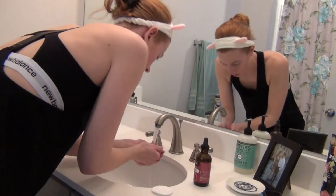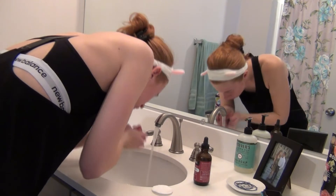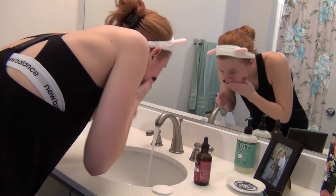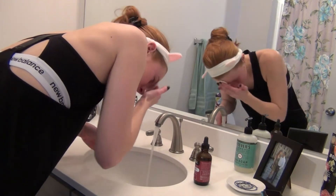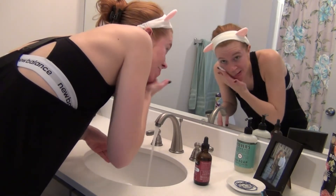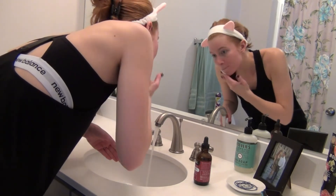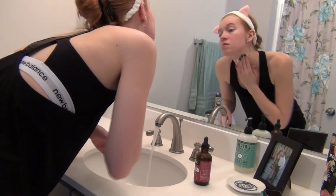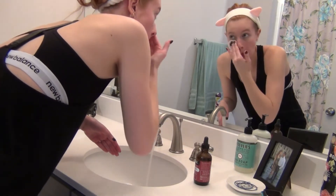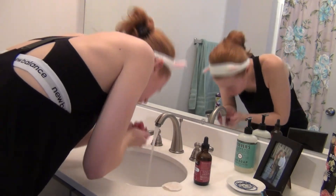I start by taking my eye makeup off, and then to take my face makeup off and cleanse my face, I wet my skin down and then I'm going to be taking the exfoliating cotton round — the one with the little bumps on it. One side has little bumps and the other side is like a regular cotton round. I start with the regular side and wipe my skin down to get any residue and leftover makeup off. When I wear heavy face makeup I'll sometimes do this twice to make sure I get it all off.